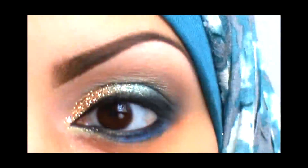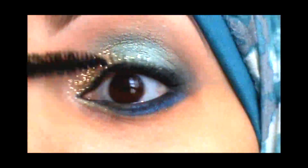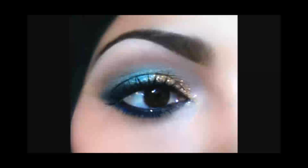I usually like to start with my eyes, clean my face, and then apply my foundation. So now I just finish up the look with some mascara and then apply my foundation, concealer, and powder — and this is the final look.